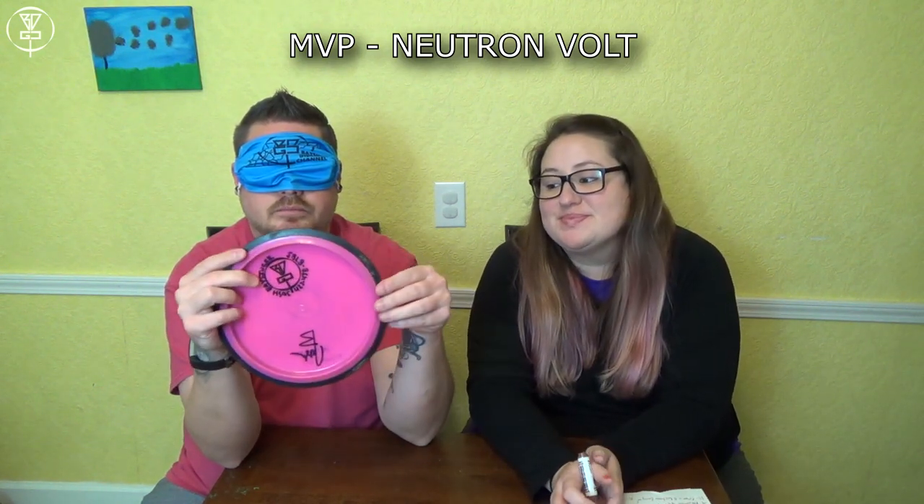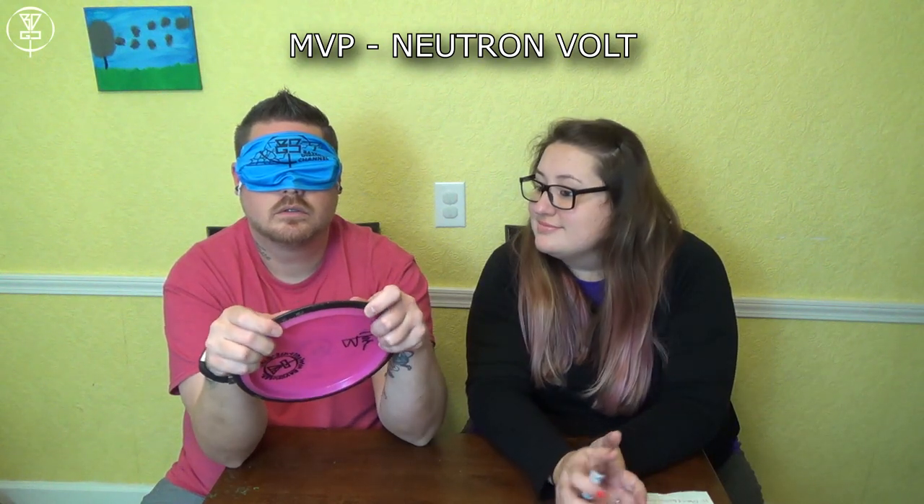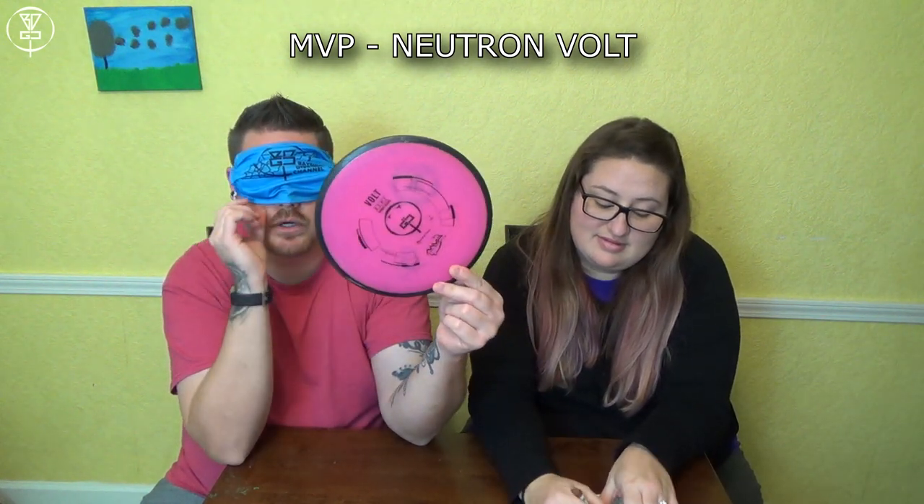Fairway driver for sure. It's either Crave or Volt. I'm going Volt — the Neutron Pink Neutron Volt. Yes! A little bit of redemption there. Where am I at right now? Four out of five — and I missed my go-to distance driver. That's good!